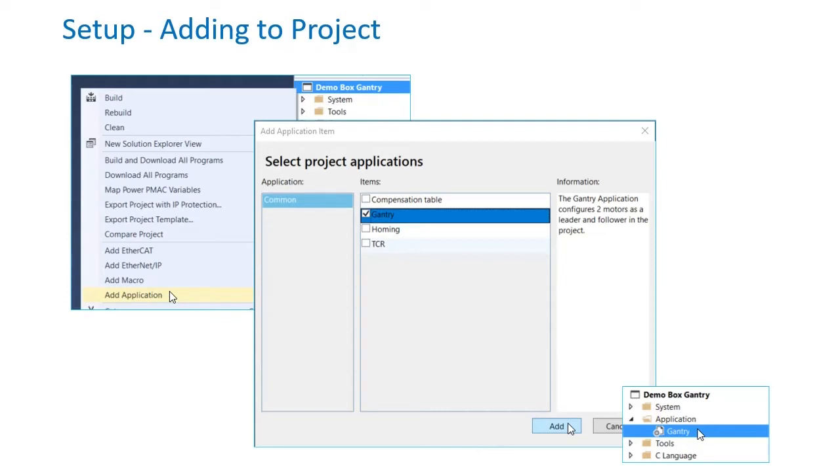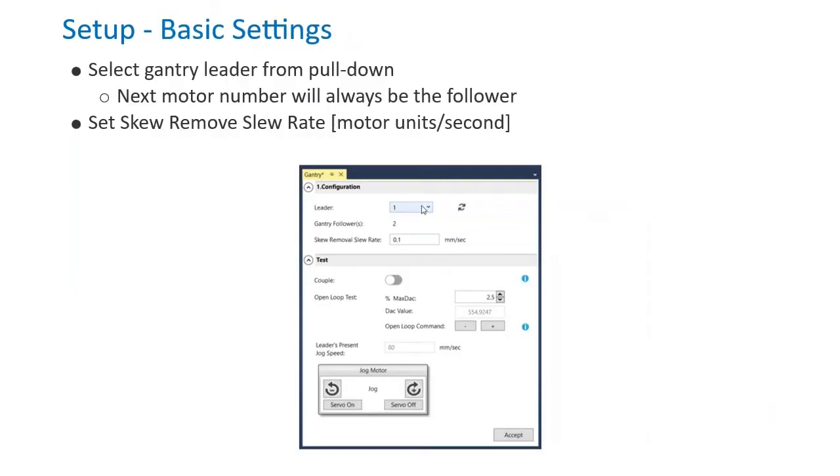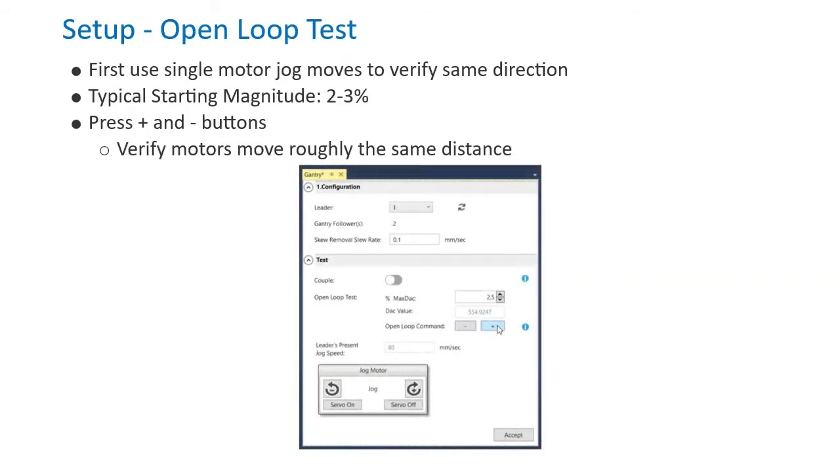Now double-click the Gantry Application tool in the Solution Explorer to open it. In the Configuration section, select Gantry Leader Motor Number from the pull-down. The next motor number will always be the follower. Next, set the skew removal slew rate in your motor units per second. Before continuing, use Single Motor Jog commands to verify each motor moves in the same positive direction.